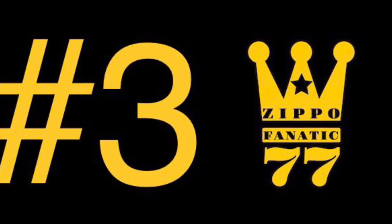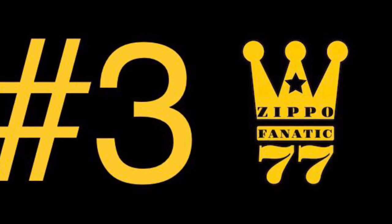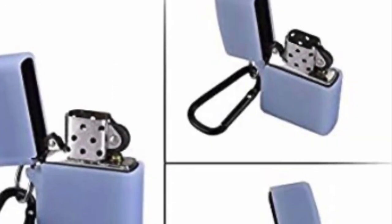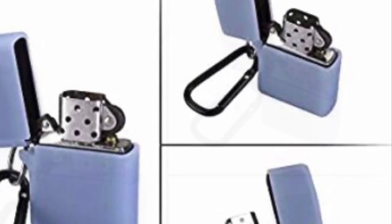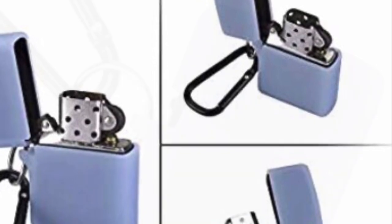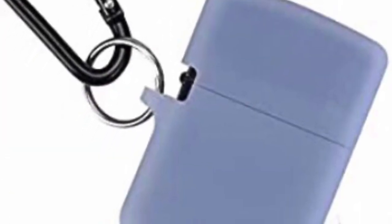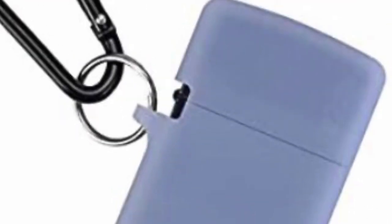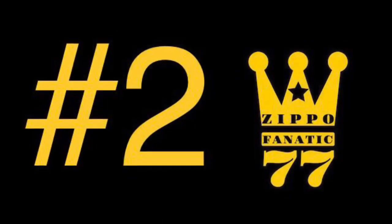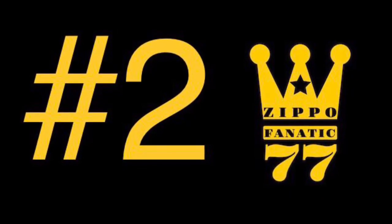Number three is a rubber or silicone case I bought online — I wasted twenty dollars on it and eventually threw it out. It rips easily, doesn't do well in the cold, is far less durable, and is not dual-shock like it claims to be. It just traps fibers underneath that scratch your Zippo while it rubs, and the ring rips off easily. Save your money — totally not worth it.